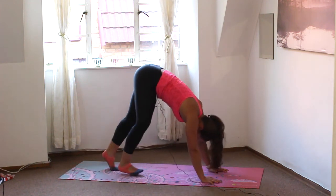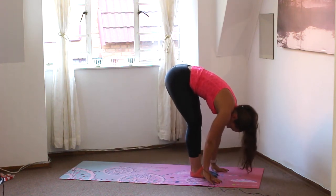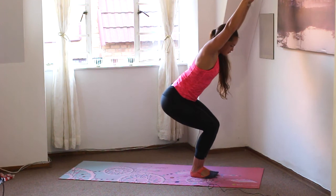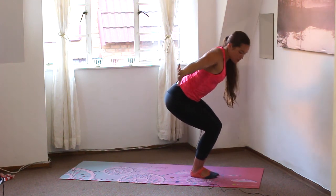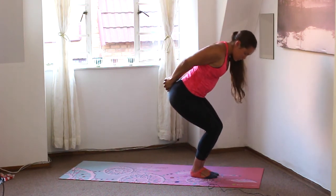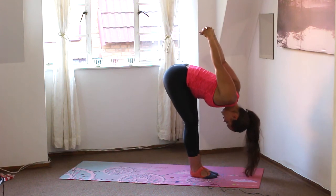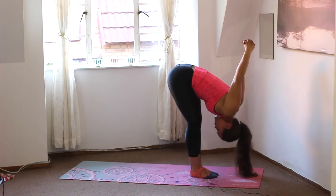We're going to walk the feet to the front of the mat, feet to the hands, feet are together. Brush the fingertips along the floor, reach the arms forwards and up, sinking into your chair. Then reach the arms around the back, interlacing the fingers, getting the palms to touch. Roll those shoulders open, pull the elbows straight, and then folding forwards, straightening out the legs, pulling the arms overhead. Chin is tucked in, looking towards those legs — pull through the shoulders.